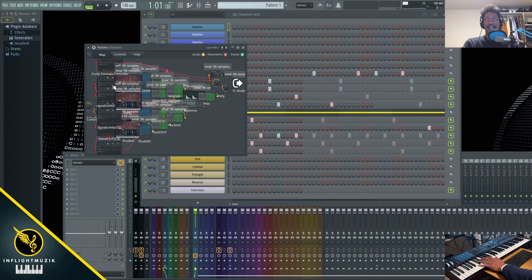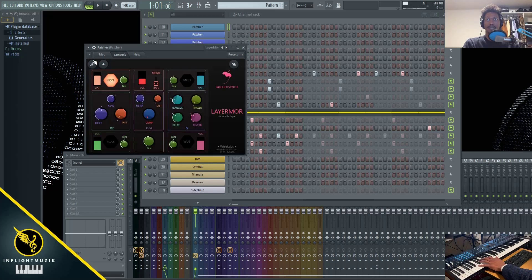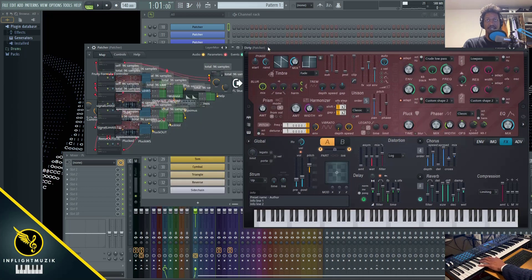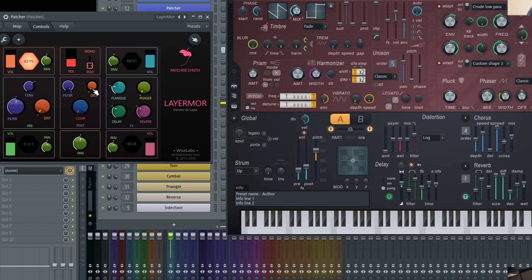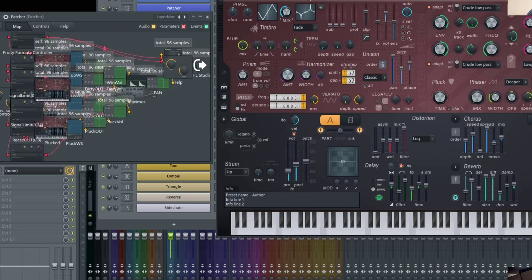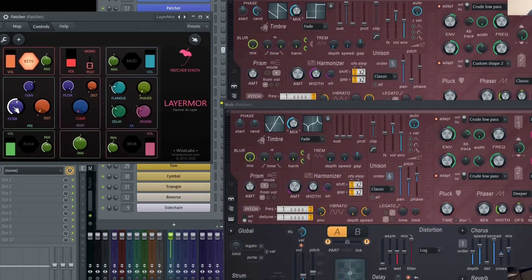Now I'm going to go into the map and pull up the key section — go to the dirty version of Harmer, which is the second Harmer from the top. Really the only thing you're changing inside the individual modules — where it says keys, mod, pluck, or wub — is just the volume and the panning. The middle section actually adjusts all four Harmers at the same time, so as I adjust this filter, the cutoff and resonance will adjust on the dirty version and also on the wub at the same time.